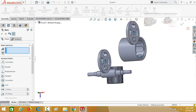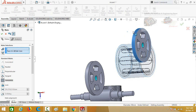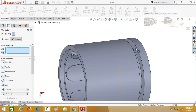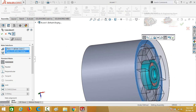Now assemble this cover with the outer casing. Click on the outer face of the outer casing and then the diameter of the cover. Lock the rotation and press OK. Now select this face and then this face of the outer casing and this face of the outer casing, then press OK.